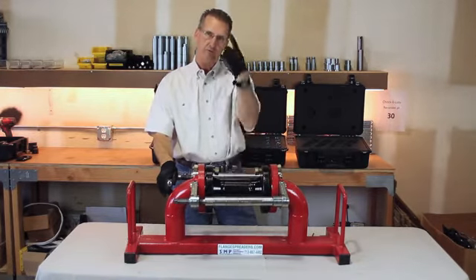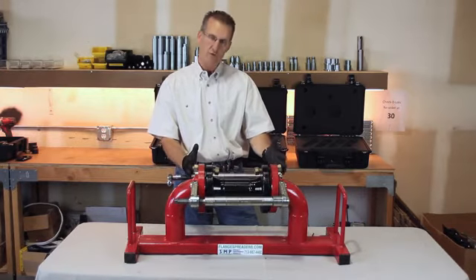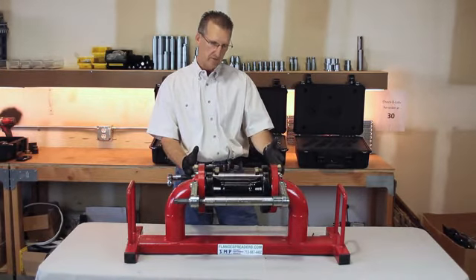So now you can lift the valve out and drop another one back in its place. The tool is going to hold your flanges open to allow you to do so.